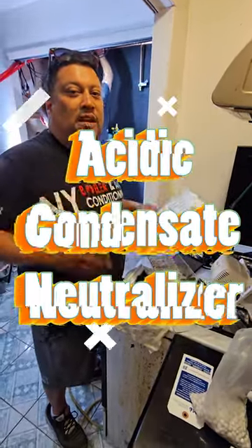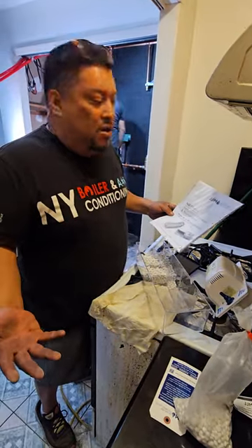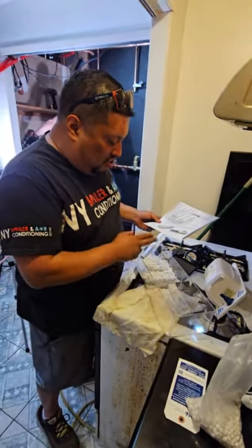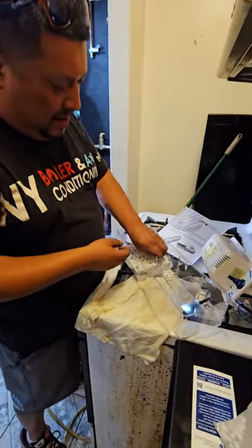We're doing an installation, and whenever you're doing a tankless water heater installation you need to install a neutralizer and a condensate pump. In this case it's a two-in-one, meaning it's a neutralizer and a condensate pump in one. This is what it looks like — it looks something like this.